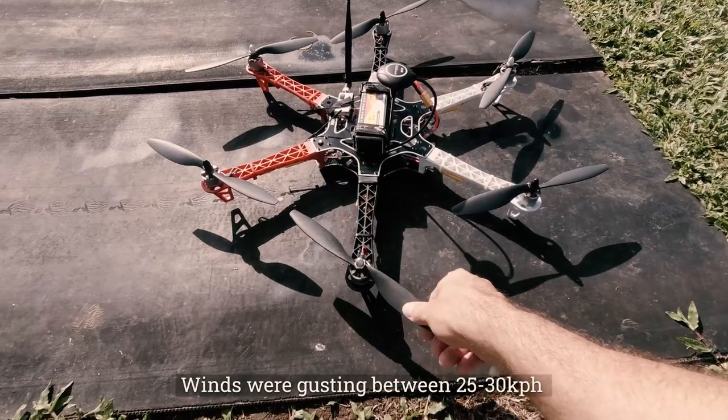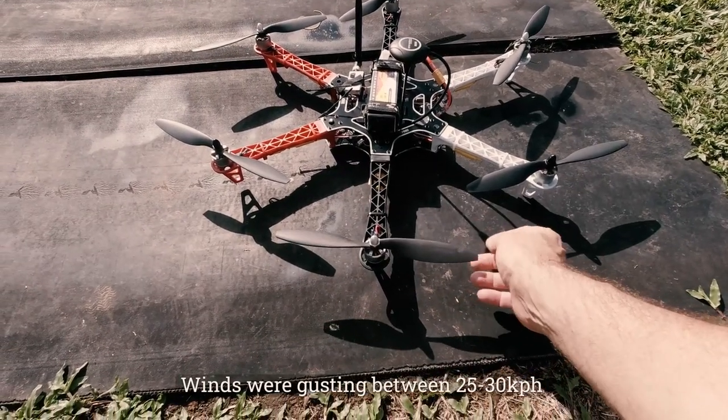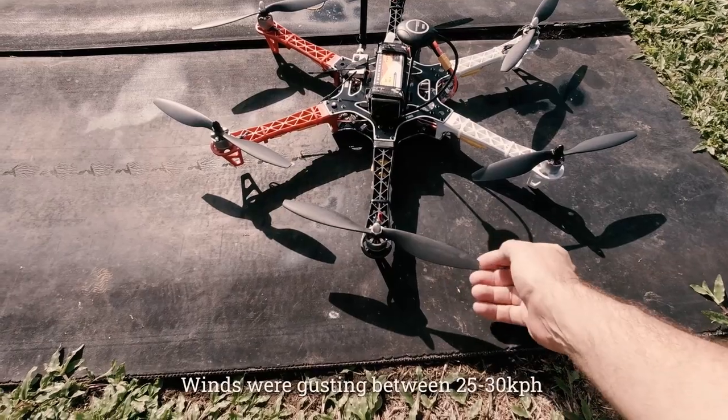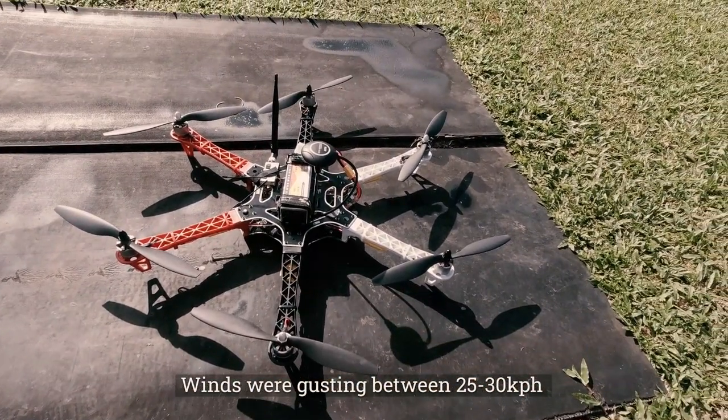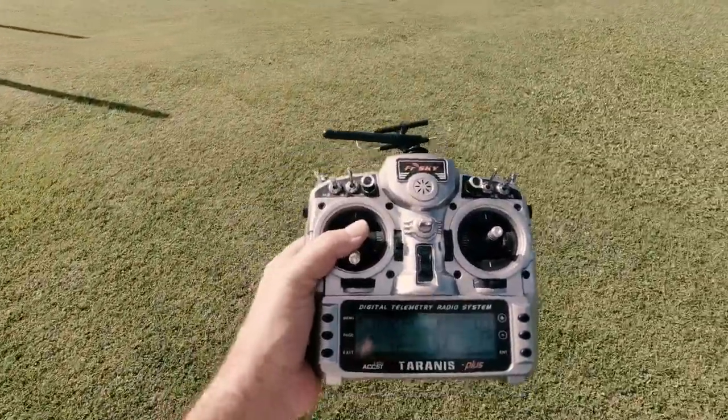I've got some new props on it too, to check some flight times and see if they're any better. To see if we can comfortably do 10 minutes at least anyway. It's currently got 17 satellites.